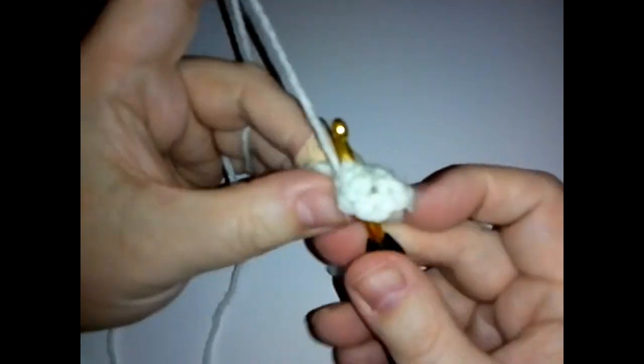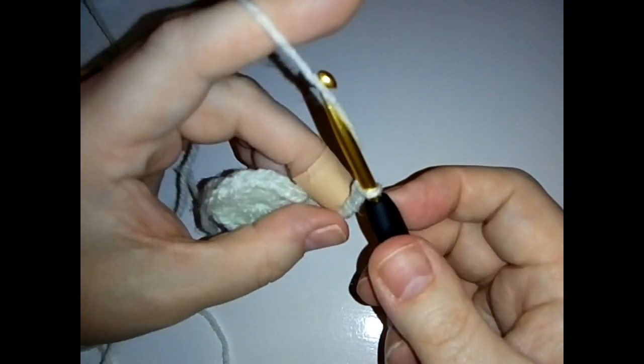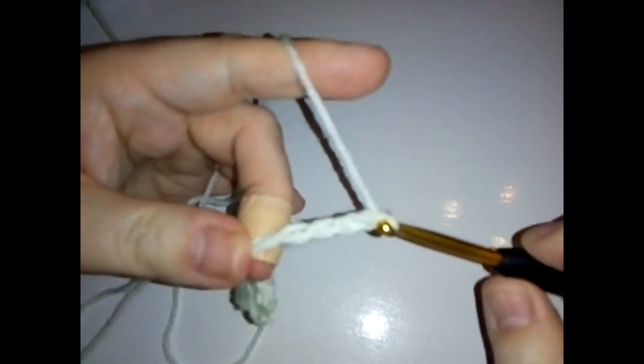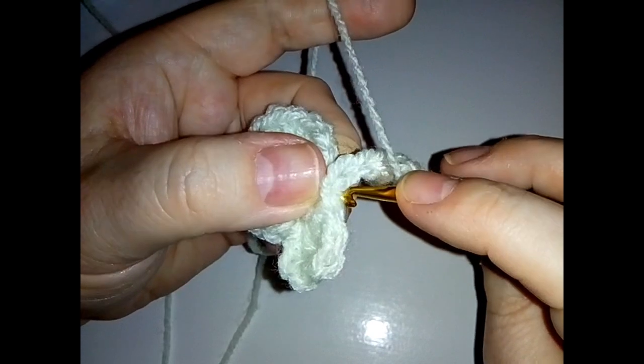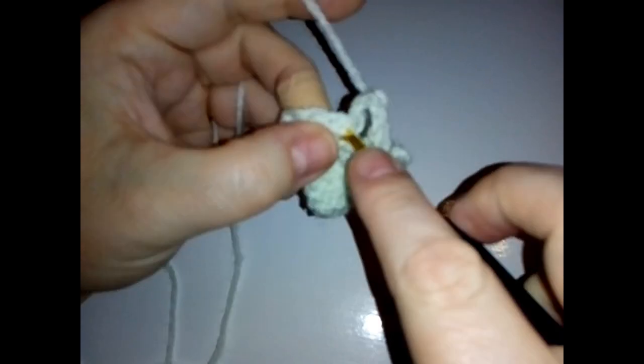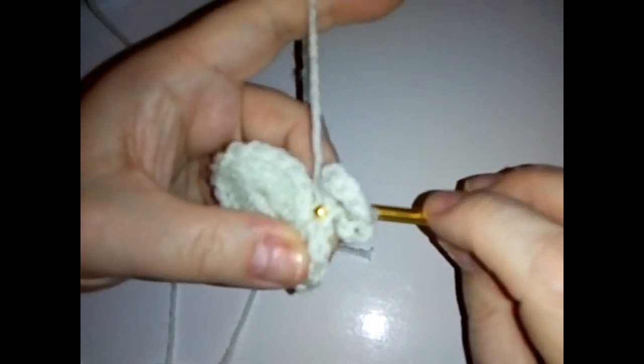Single crochet and then chain 10. Don't do these chains too tightly - you want to do them a reasonably good size. Then you want to slip stitch into the top of the single crochet that we've just made. I find it easier to go in from the back - just go in from the back of that single crochet and do that slip stitch.